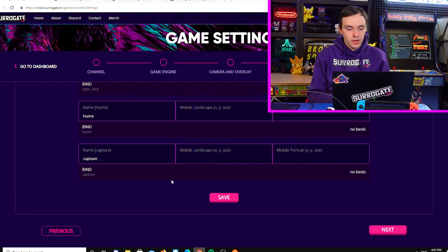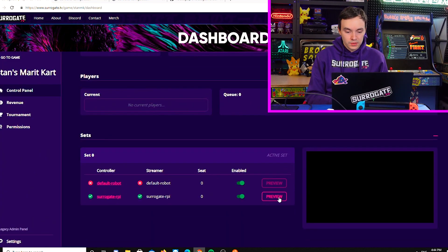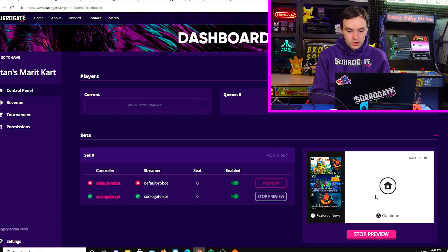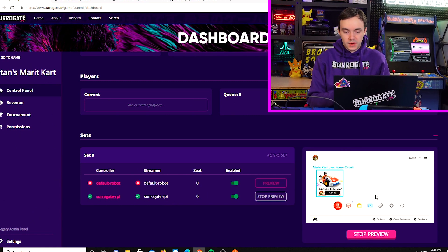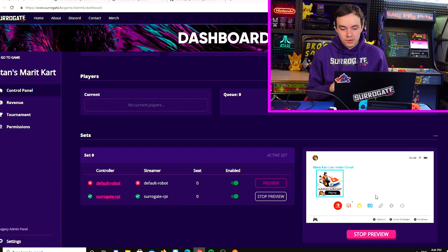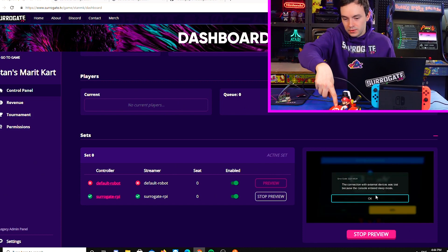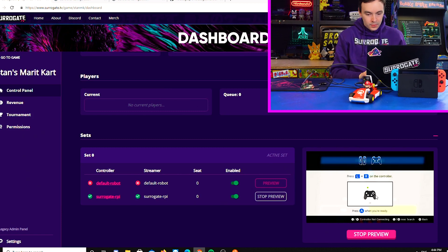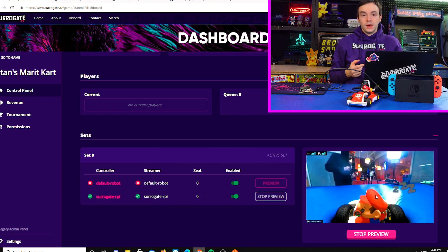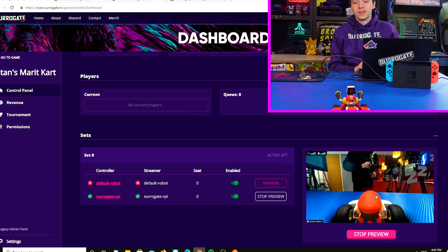We save all the settings and get no error messages, which means everything is set up for the initial test. Previewing the game again — I press space and it activates the A button on the Nintendo Switch. Let's fully test it by opening Mario Kart. Now the controller has paired to the Nintendo Switch and I am able to drive over the internet.